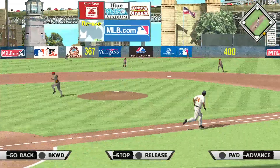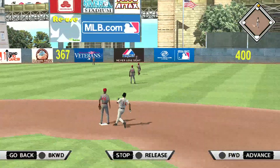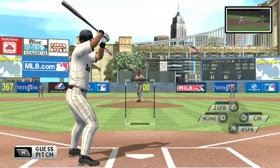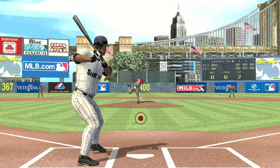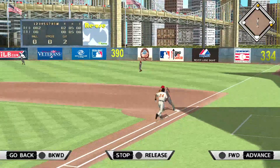Swing and a liner, in there, a base hit. And this is hit well towards the hole, and that'll get on through into right field for a base hit.